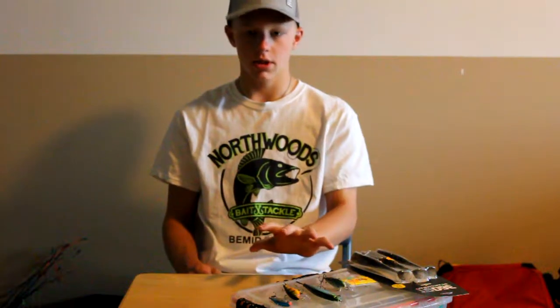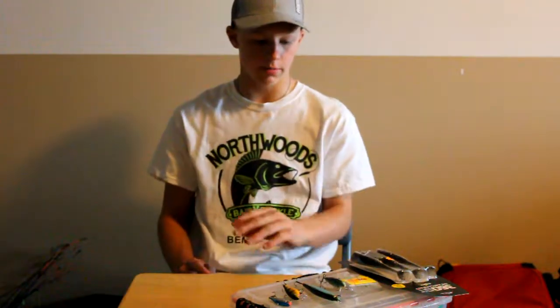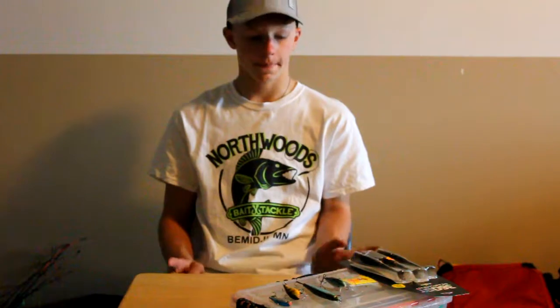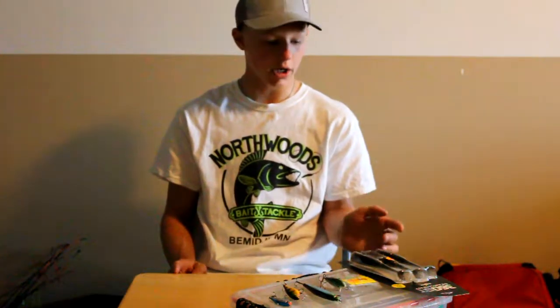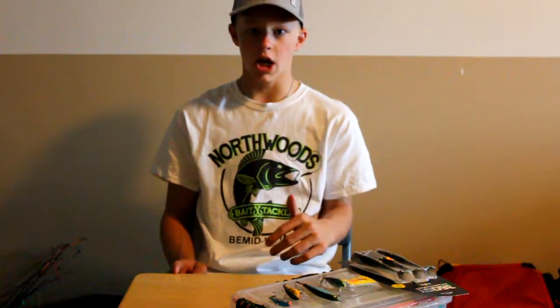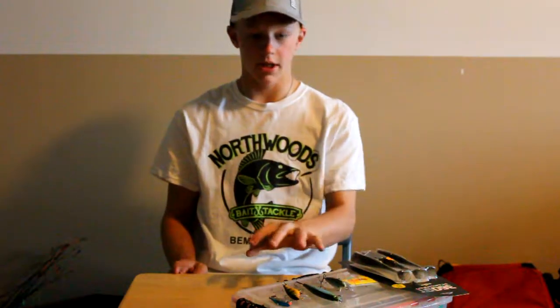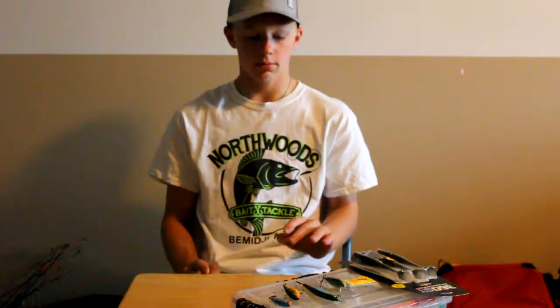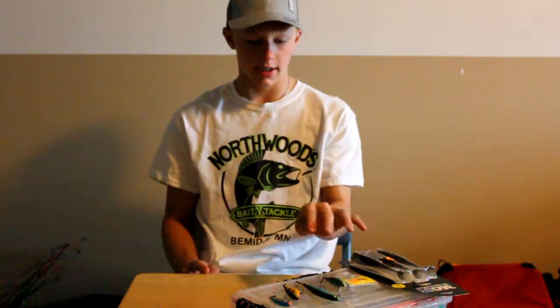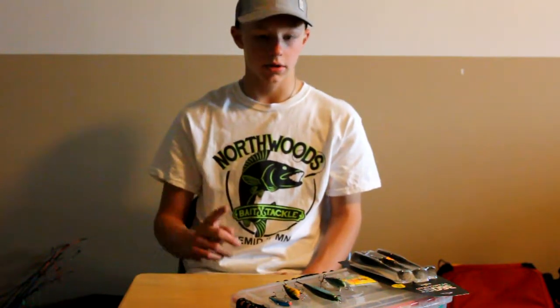Those are my top six baits. These walleye are spawning up in the rivers and you can catch post-spawn and pre-spawn with almost all these baits. Go out there — you can't catch fish sitting on a couch. Try all the baits, and if you guys have another bait that works really good, make sure to comment below. These are my favorite baits to use. I hope you liked the video and we'll see you guys next week. Thank you.